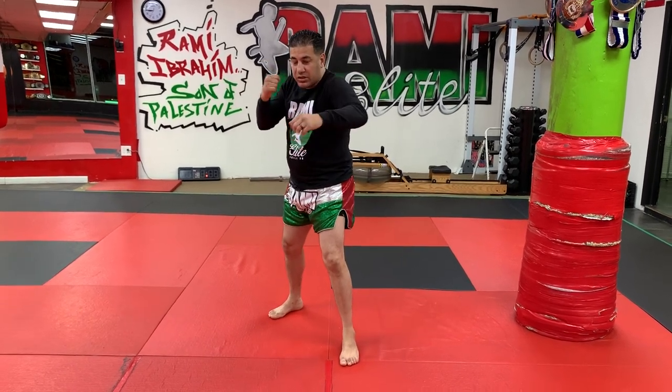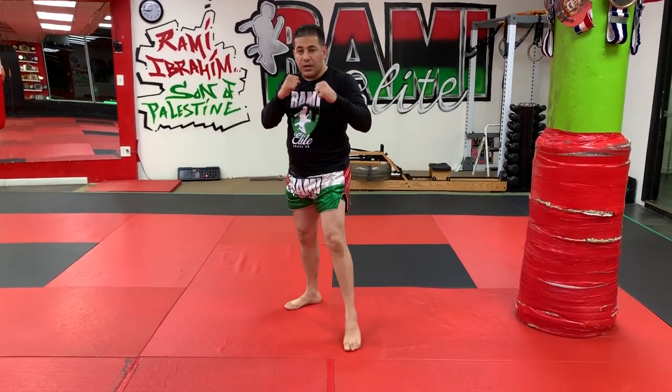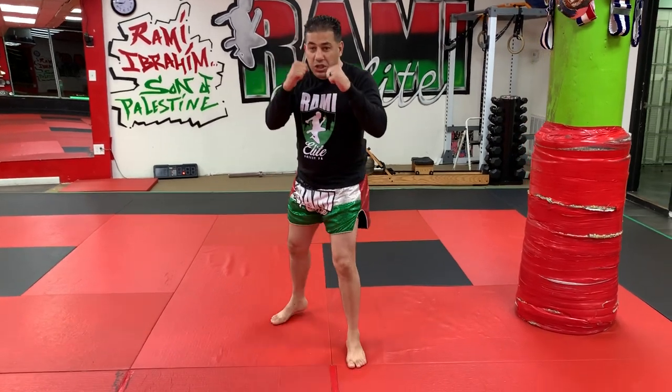Round six is back kick combo number three: jab, cross, hook to the body, hook to the head, keeping a nice long distance, finishing with a back middle kick.